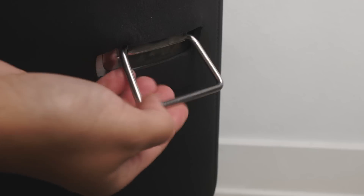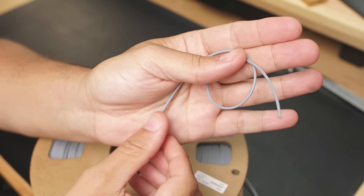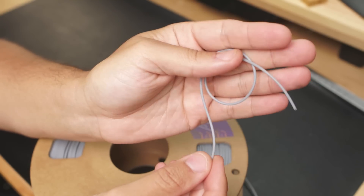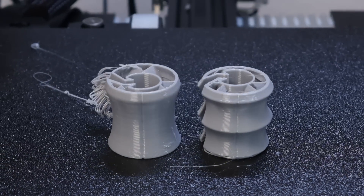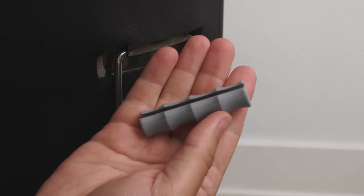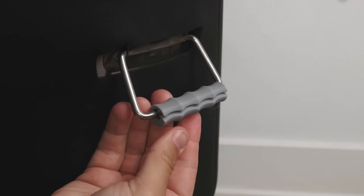Ever need a little extra grip on your fermenter? Well, this plastic is called TPU, and it's perfect for when you need something that is a little bit more flexible and gives some cushion. I found these bucket handle grips on Thingiverse and printed them out. There was a little error while printing, so I ended up reprinting them and sizing them to perfectly fit this fermenter. I love how the little grooves perfectly fit my fingers.